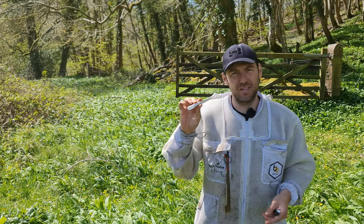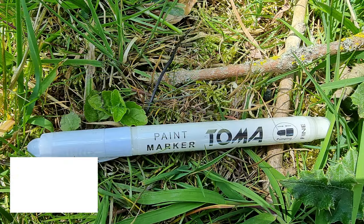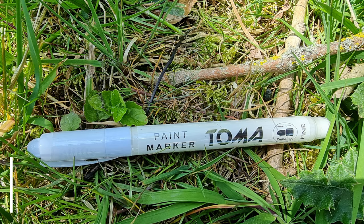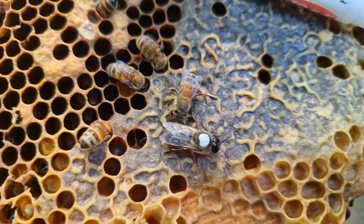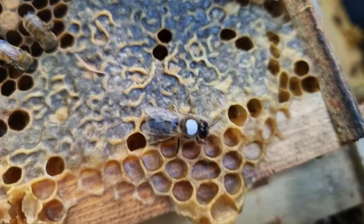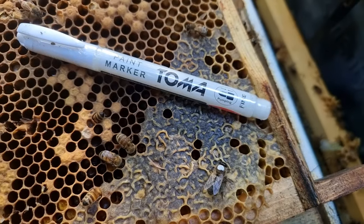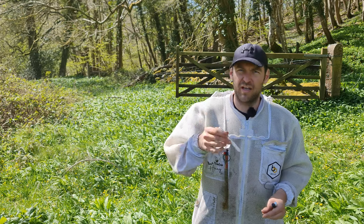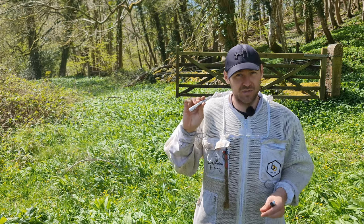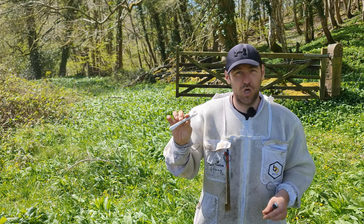The next pen I want to talk about is the Toma pen. I did a separate video on these last year. These are really good — they're an oil-based pen. They come in a thick nib or a thin nib. If you're buying these to mark your queens, I do recommend these pens. Go for the fine nib. It makes it so much easier when you're trying to get it through the queen cage, gives you a lot more control, and means you're not getting a big blob on the queen. So these are really good — that's pen number two, the Toma pen.